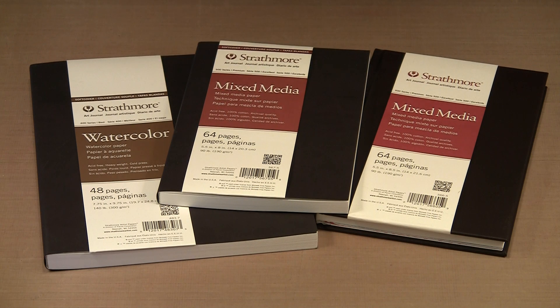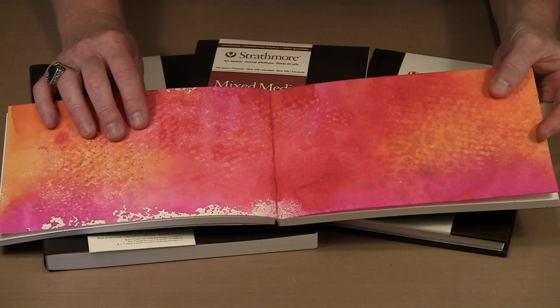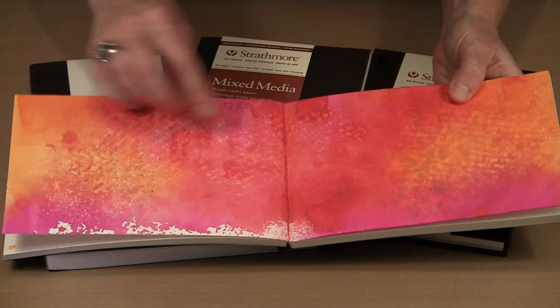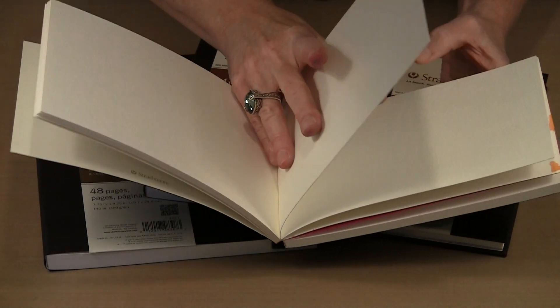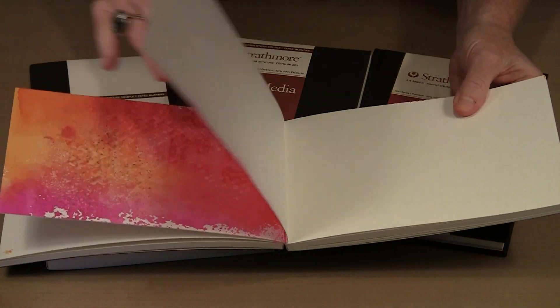I believe this is the same paper or very similar to what is in the Strathmore Visual Journals, and if you have used them you will know just how nice it is. One of the real nice things is that the bindings are both sewn and then glued. So if you are unhappy when you see liquid seep between the bindings from one page spread to another, you will be thrilled to know that I have not yet experienced that. I soaked this softbound watercolor journal — it is a landscape style version — and because it is glued, you are not seeing any bleeding through to other page spreads.